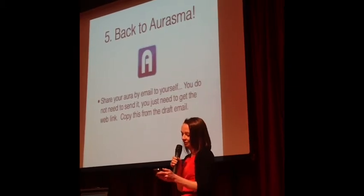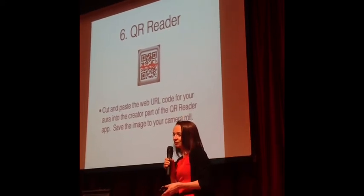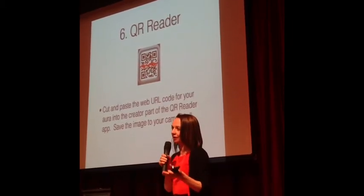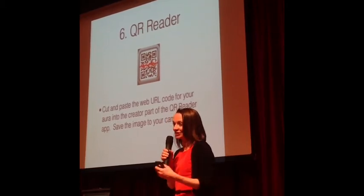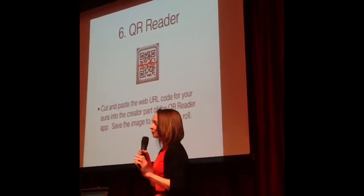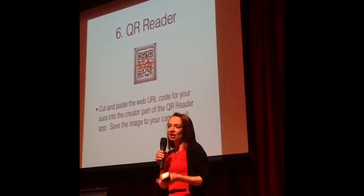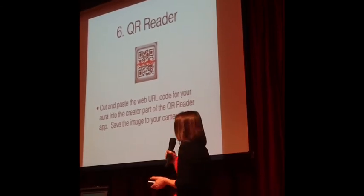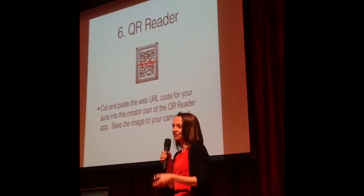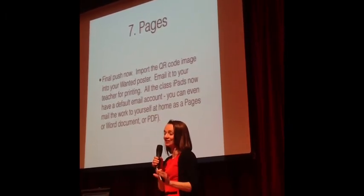It sounds difficult but honestly my bottom set Year 7 are doing this absolutely fine — you can do it in under an hour's lesson. The important bit here is about QR codes. We all know QR codes are being used in schools for various things. When you've made your Aurasma and want to share it, you get given a link. What I do is get my pupils to cut and paste that link into a QR code maker, make a QR code, save the image, go back to their poster — which has their trigger image and their writing — and embed the QR code in there.